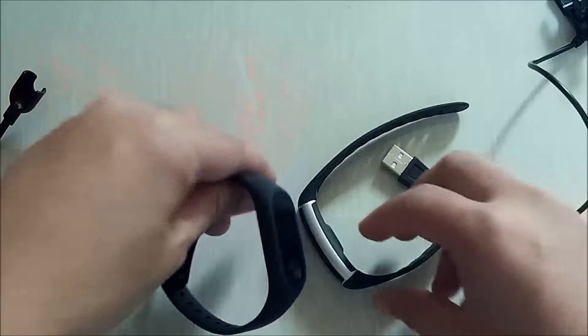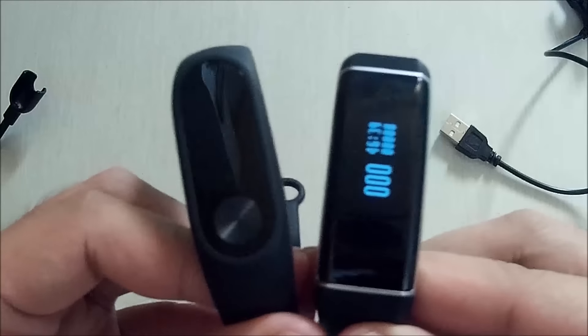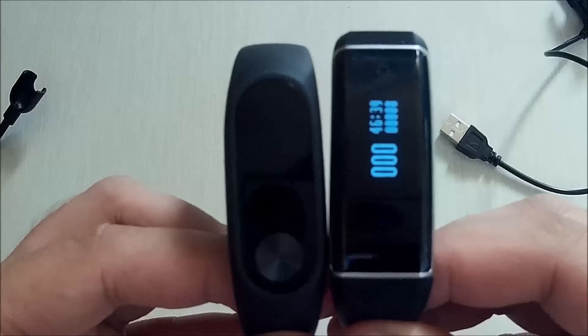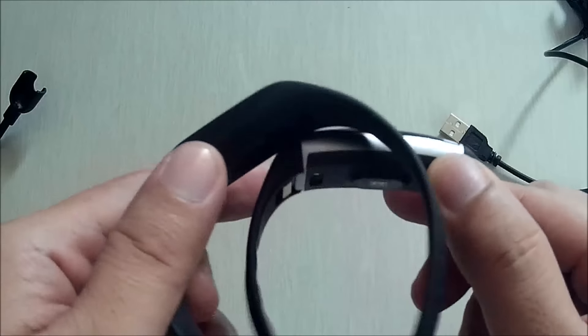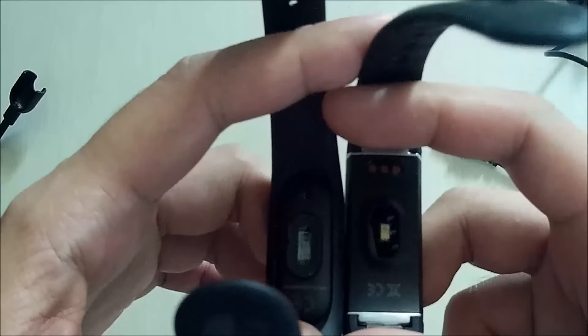Overall, both have Bluetooth 4.0 connectivity and an IP67 waterproof and dustproof rating. They both have call reminder, message reminder, sedentary reminder, and sleep monitor. They also both have a heart rate monitor and a pedometer. When testing both, they have very similar results when it comes to the pedometer and heart rate monitor.